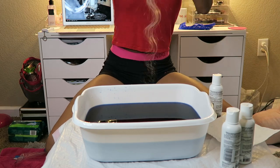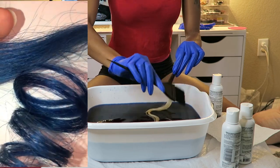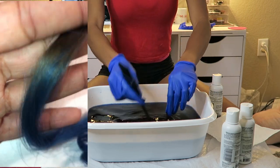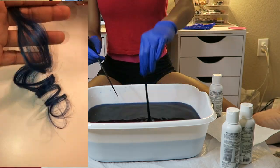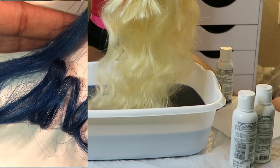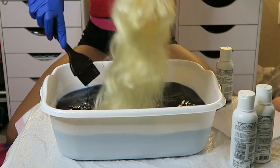Moving on to the actual strand test — I inserted a clip of how the strand test actually looks. It didn't really show up on camera that well, but I really liked it, so moving on to my first bundle.